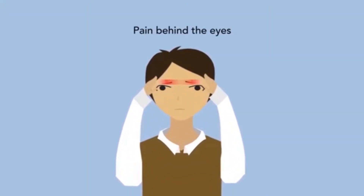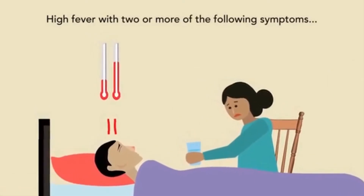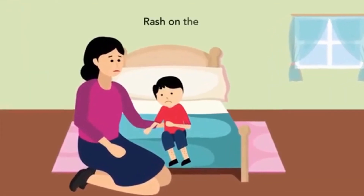Symptoms include severe headache, pain behind the eyes, nausea and vomiting, high fever, along with two or more of the following: severe muscle and joint pain, and a rash on the skin.